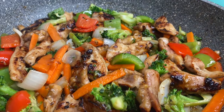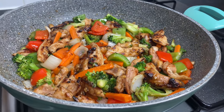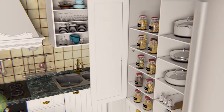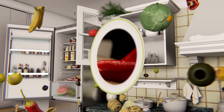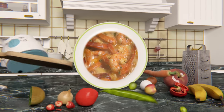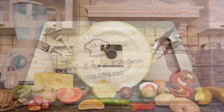Welcome back to my channel. Hello my darlings, let us make a chicken and vegetable stir fry.